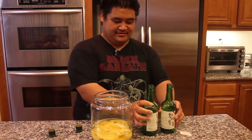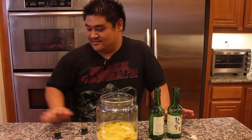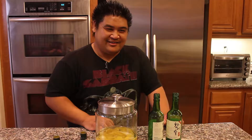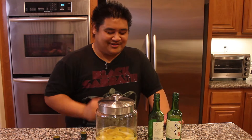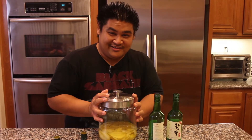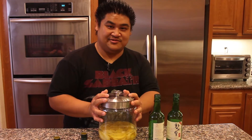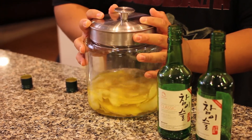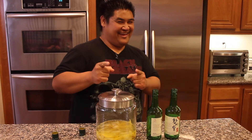Now here's the hardest part of making this: it sits in there for one whole week — seven days. The last time I made this I started on Sunday at 2 p.m. and drained it the following Sunday at 2 p.m. That's 24 times 7 — 168 hours. Once a day every day for the next seven days you need to shake it like this.